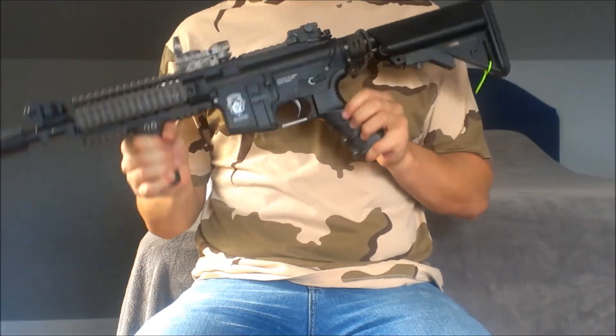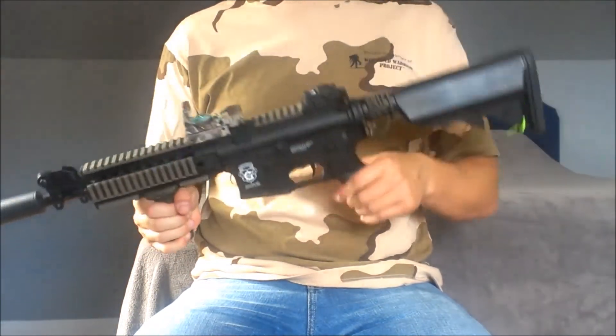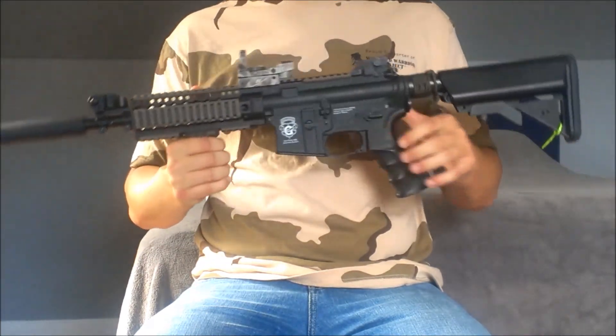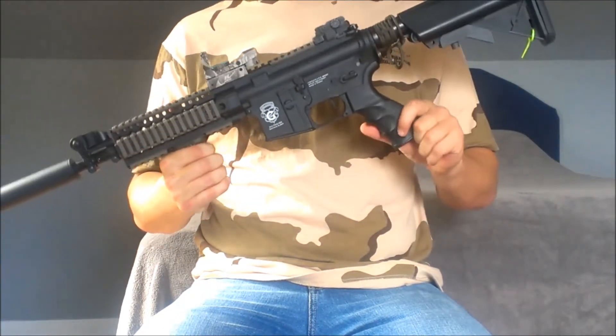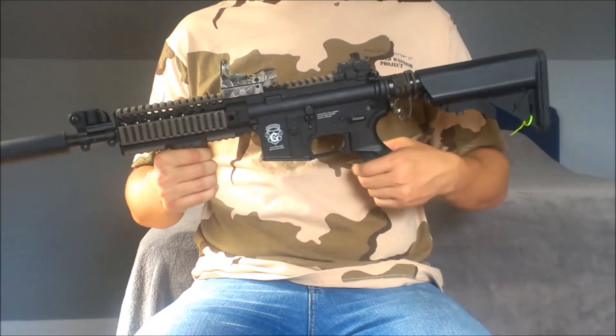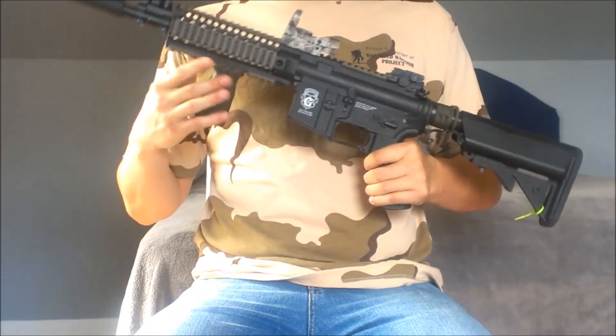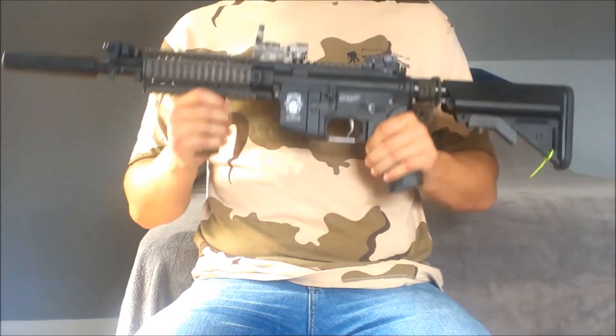That's really it on this Custom Gun Spotlight. I hope you guys enjoyed the video. Leave us a like if you really liked the video and want to see more Custom Gun Spotlights. Comment if you have any questions, suggestions, or any comments. And subscribe if you're new. Big Apple Airsoft here, signing off.